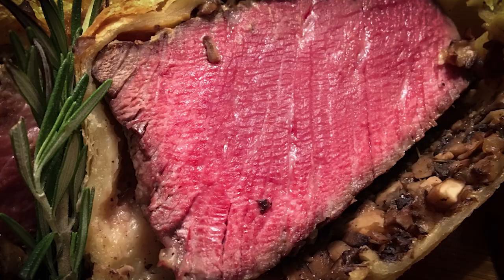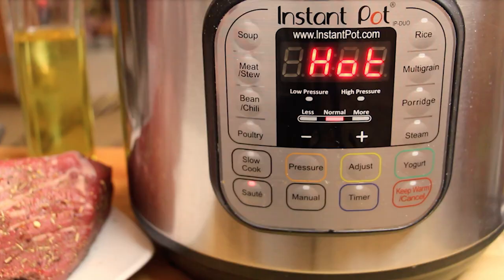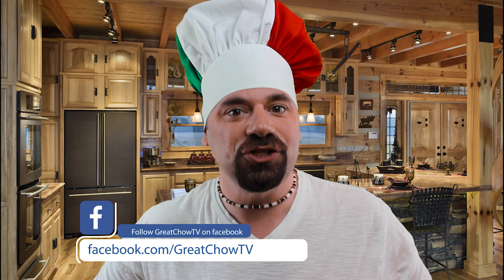With beef wellington there are a few different variations — this one is mine. I keep it simple, basic, easy to follow, and super delicious. All recipes and directions can be found at greatchowtv.com. I love one-pot cooking, so I'm going to be using the Instant Pot pressure cooker, though we won't be applying pressure. I'll also show the steps on the stovetop in parallel so everybody can enjoy delicious beef wellington.